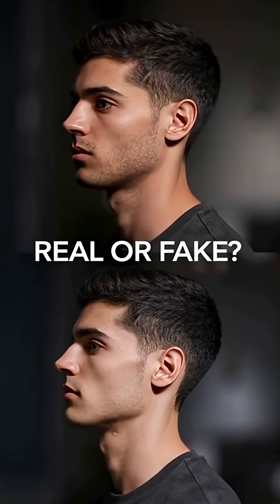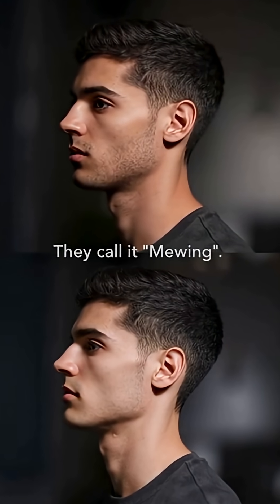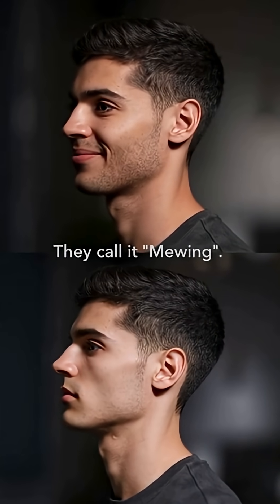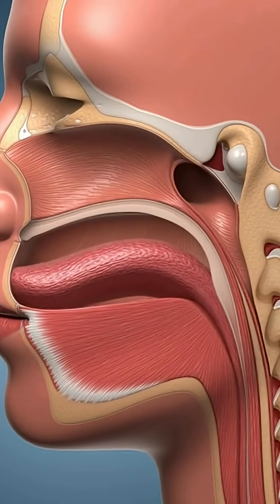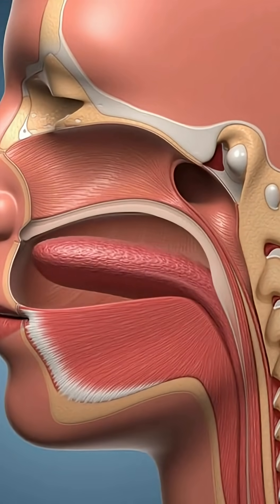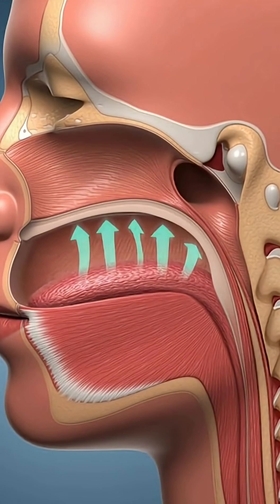Millions of people are pressing their tongues to the roof of their mouths. They call it mewing. But does it work? The theory is simple: correct tongue posture pushes the maxilla bone forward and up.